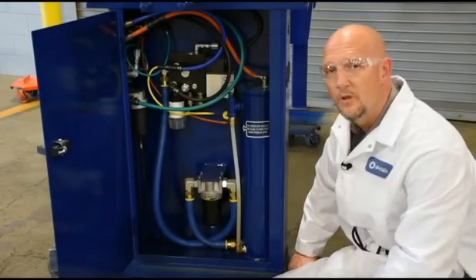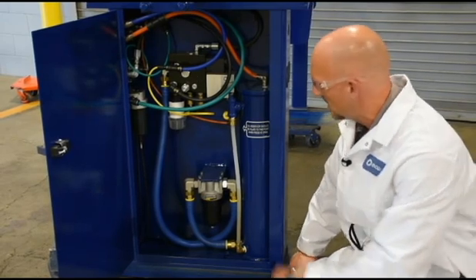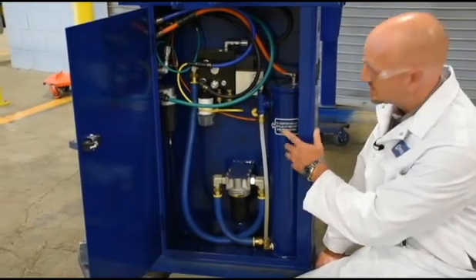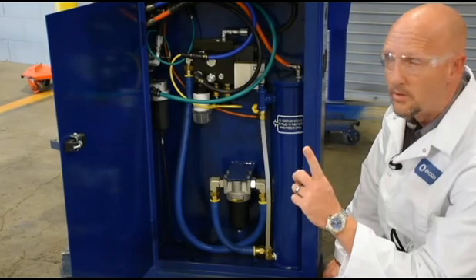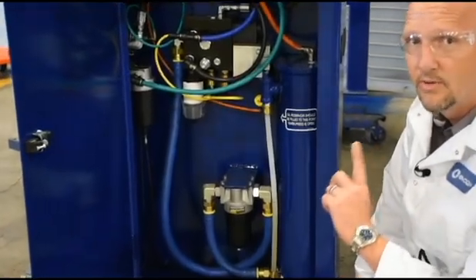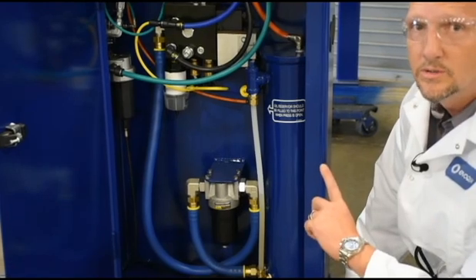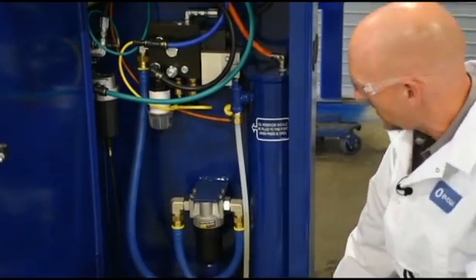Let's get up close with our system here to make sure we understand all the components. This is your hydraulic oil reservoir. You'll notice it's got a sticker on here that says fill to this level when the press is open. So make sure that you're only filling to that level when the press is open. If you fill it when it's closed, when it opens it will overflow — makes a big mess.